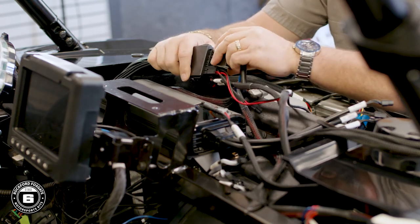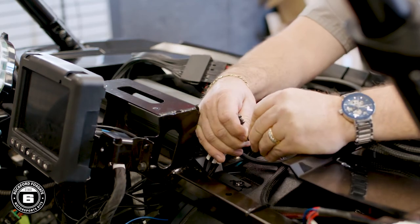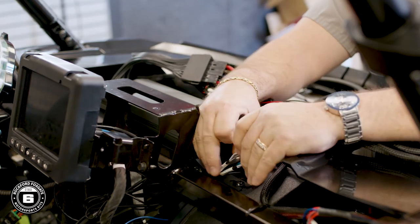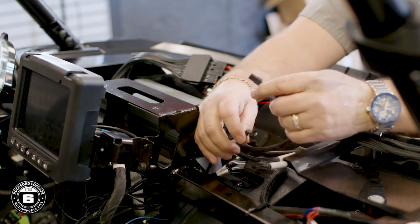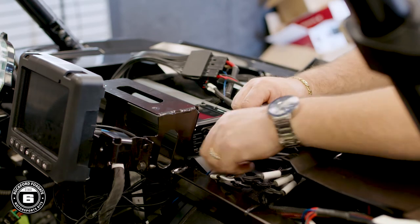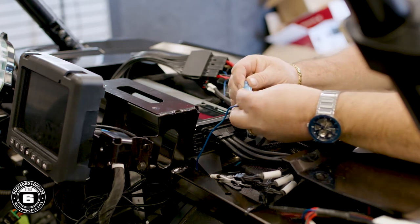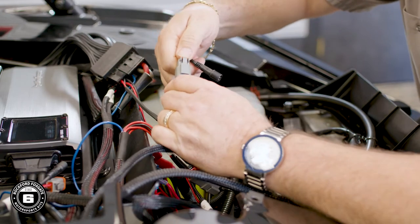Now connect your power plug as well. Once that's done, we'll move to the input from your Ride Command harness. Plug the front into the pigtail labeled front, and the rear into the pigtail labeled rear, and then the subwoofer into the pigtail labeled subwoofer. Now connect the blue remote turn-on wire. Match your speaker locations to the proper cables and attach.